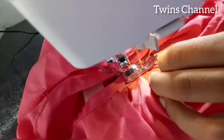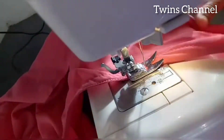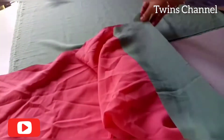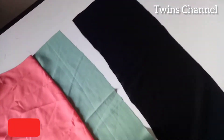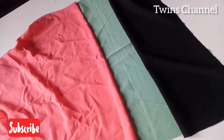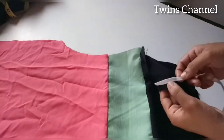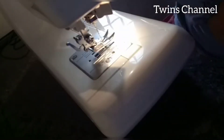I am going to put it in a double line. Let's add the black piece and stitch it all. Now we're going to add a piece of the sleeve and make the elastic.